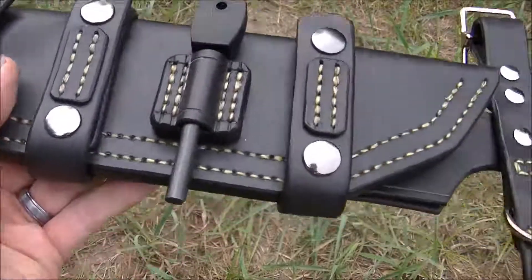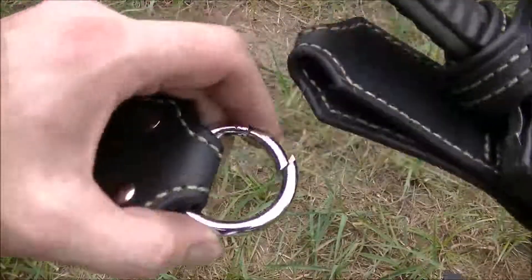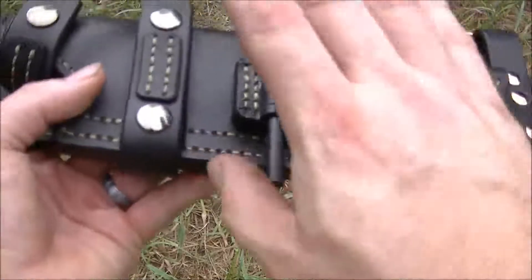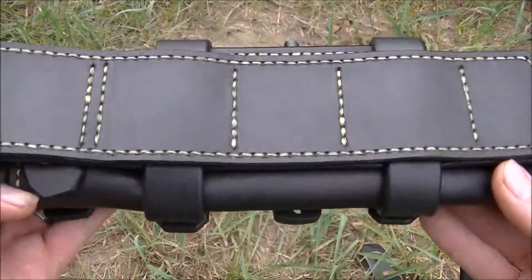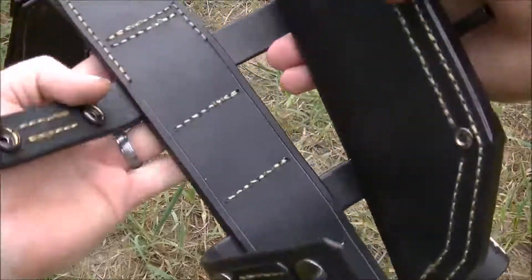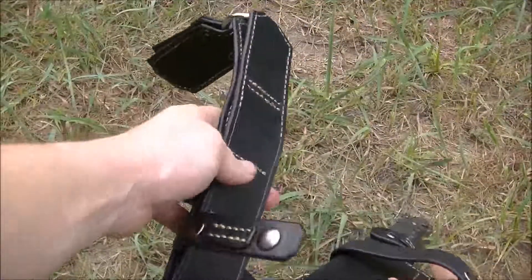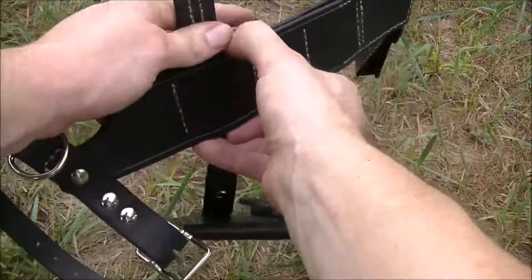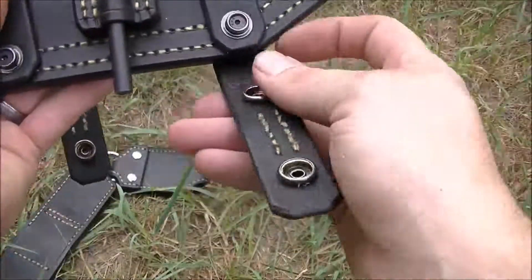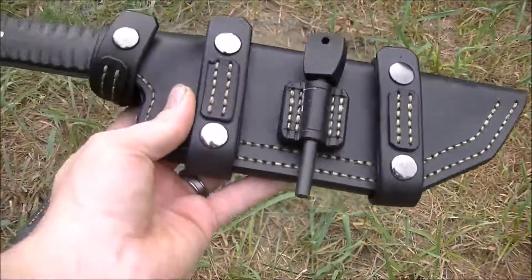Now, all of this is removable. That belt strap will come off if you take that Chicago screw out. The dangler will come out if you want to have this sitting higher on your waist. And you can see it's set up for scout carry — this whole attachment here actually comes off as well, just like that. So now you can carry this thing scout or cross draw, however you want.